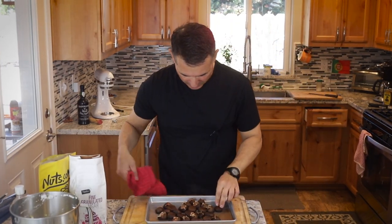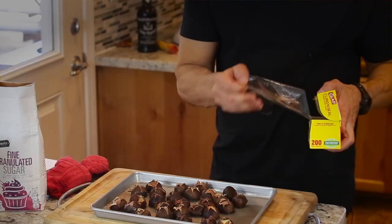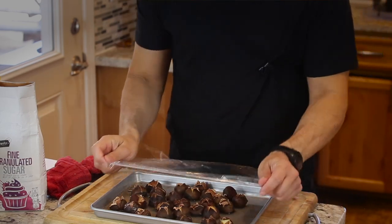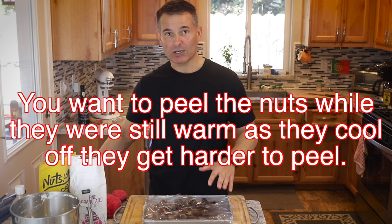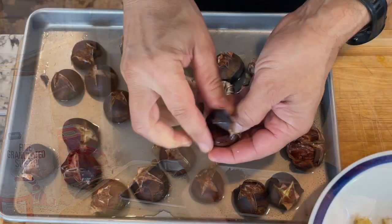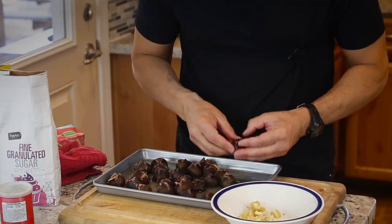The chestnuts have been in the oven for about 20 minutes. You can see where the slits are starting to peel back. They're too hot to handle right now so let them cool for about 10 minutes. I cover them with plastic wrap — or a slightly larger pan — to let steam soften the shell a little and make them easier to peel. Some are always easier to peel than others; sometimes you need a knife to cut stubborn ones in half.